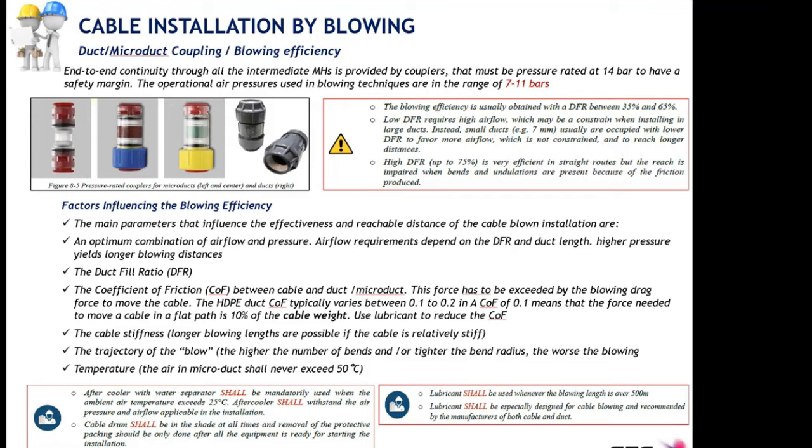Other parameters that affect blowing performance include cable weight, which is intrinsically included in the coefficient of friction. Not only cable weight plays a role, but also cable stiffness, especially in bended routes. Remember that bended routes include not only horizontal bending but also vertical bends. You must instruct your installation crews, when installing micro ducts in trenches, to keep them as straight as possible in both horizontal and vertical planes.